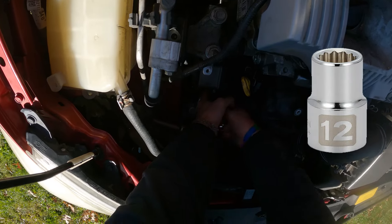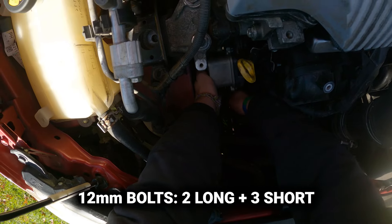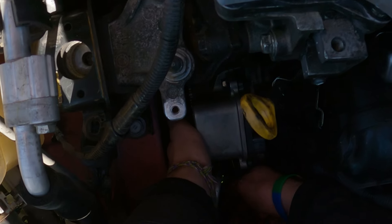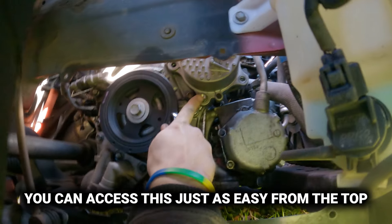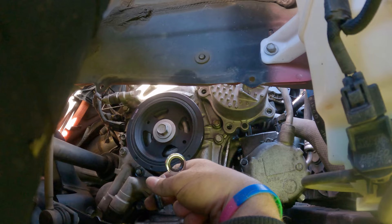12mm. There are five of these 12mm bolts and they're different sizes. The longer ones go here — one, two — the rest of them are pretty short. The bolt that we're after is right here. They're all pretty well accessible. That should be it — we'll pull it off now.